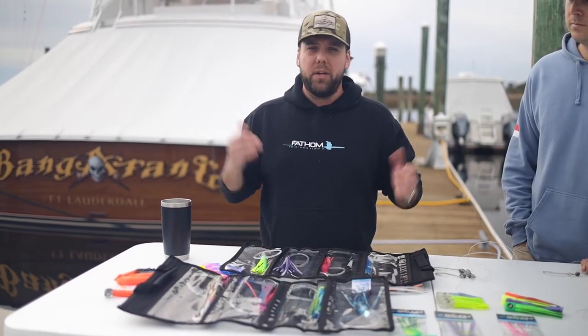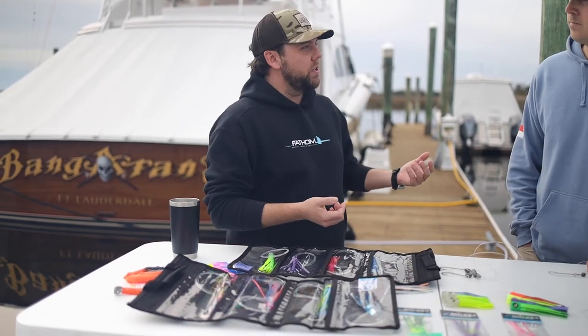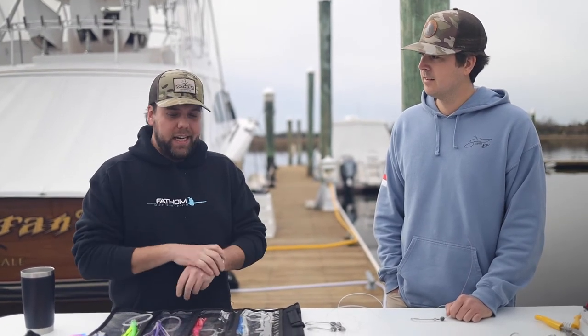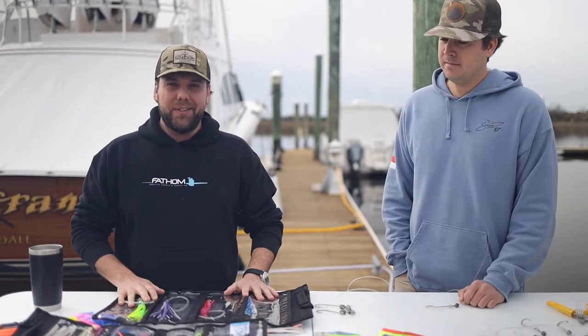We do have lots of really good options for targeting mahi specifically, and these packs are a great way to get started. These four-packs are really good for boats that don't have outriggers and are just running four rods. We get a lot of questions on how many rods to run — and it's only as many rods as you can handle. Keep it simple, and as you get more advanced, minimize tangles and catch fish.